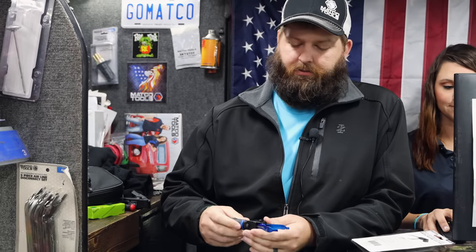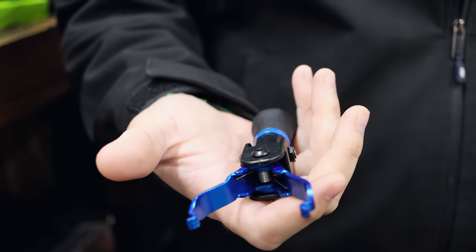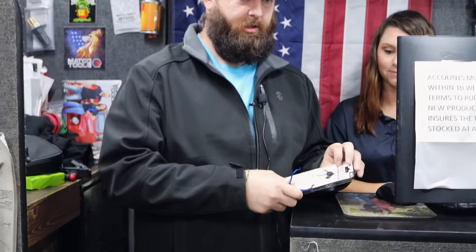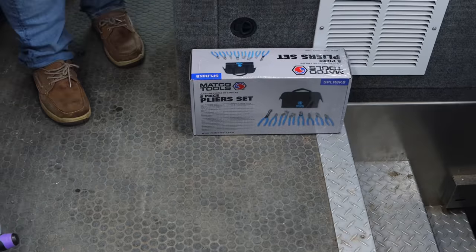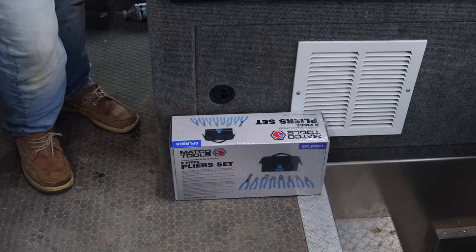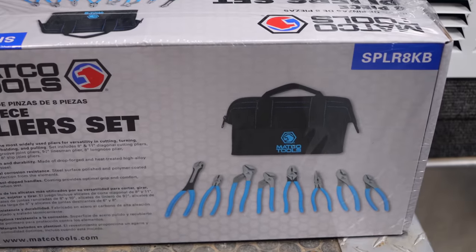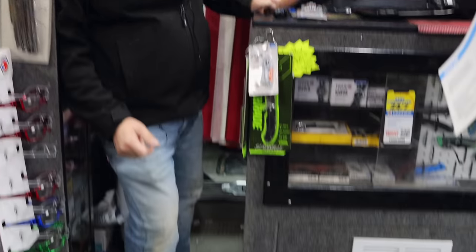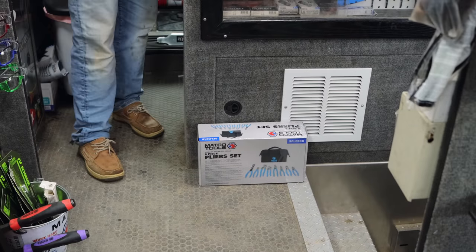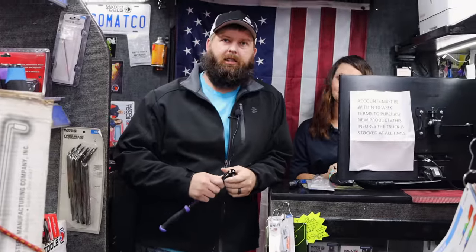Look at the nice color on that thing too — it looks good. We have the plier sets again. This one's going to be a little bit different. Most of the time they are just needle nose, but this time it has needle nose plus a variety — a couple of cutters, a couple of hog nose pliers, some regular pliers. Just a couple of different things, and they did them in blue. It's nice.